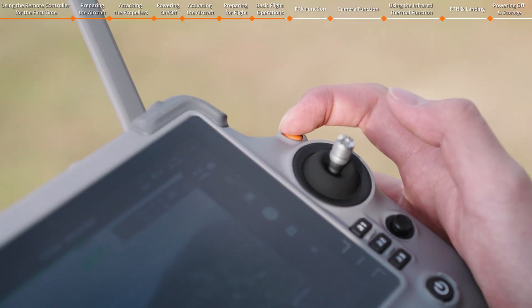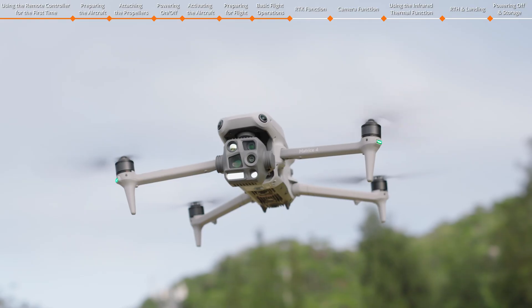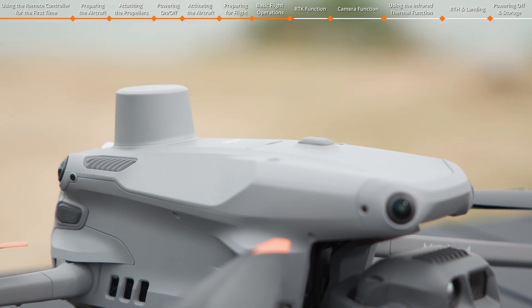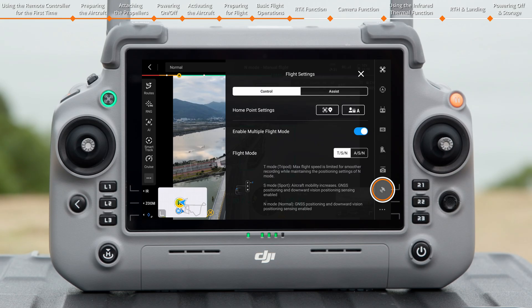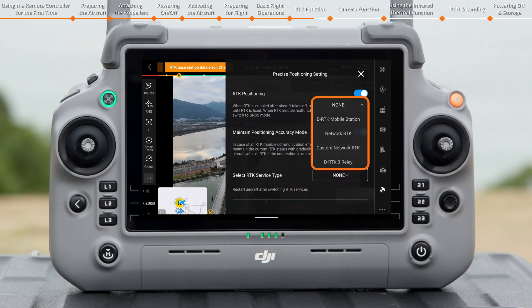Press the Flight Pause button on the remote controller to make the aircraft brake and hover. The DJI Matrice 4 Series features an integrated RTK design. You can enter Precise Positioning settings to enable RTK positioning, and select DRTK Mobile Station, Network RTK, Custom Network RTK, or DRTK 3 Relay as the RTK service type.